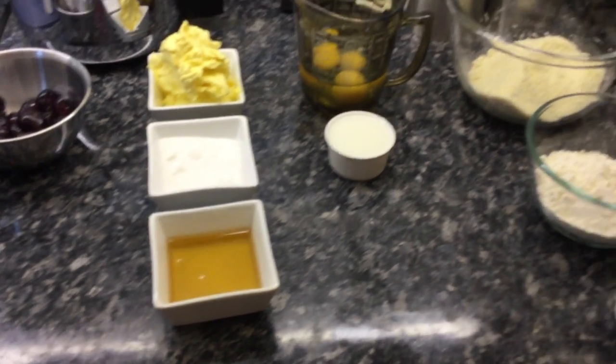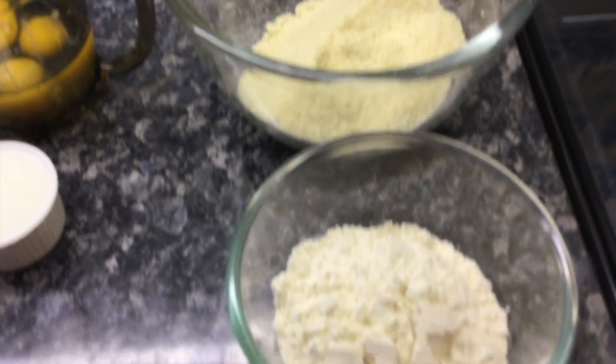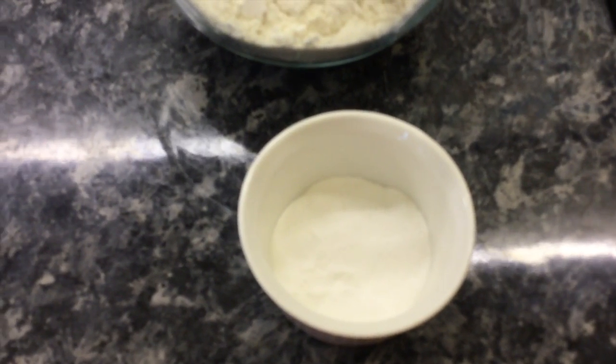To make this we need first of all five ounces of ground almonds, five ounces of plain flour, and one level teaspoon of baking powder.